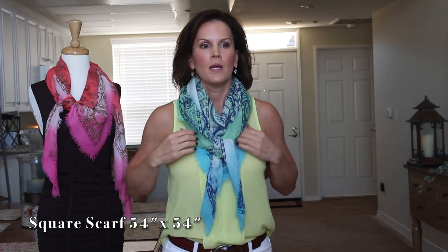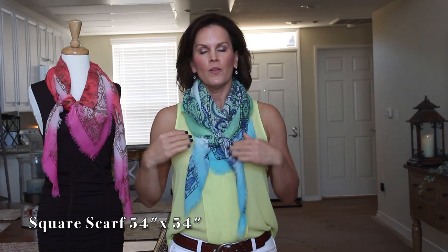Whenever you're putting your scarves on, make sure to fuss with it a bit — all scarves are in different kinds of fabrics and they all lay a little bit differently, so I'm always fussing with mine after I tie it.